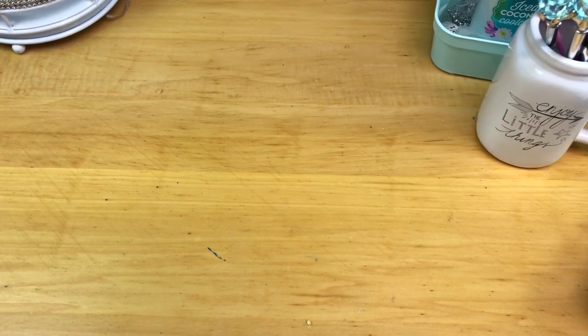Hello everyone, I am back with a Hobby Lobby haul. I've been clearing out, cleaning up, and organizing my craft room and getting rid of items that I don't need or don't have a use for. I've realized that I need to restock on items that I can use and need, and some things that I'm out of.